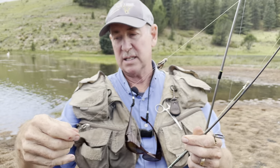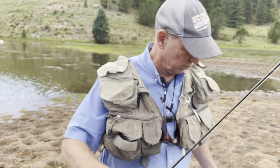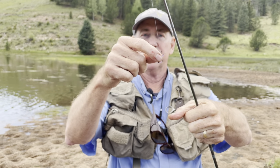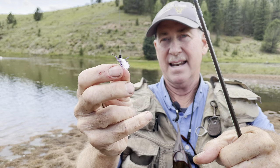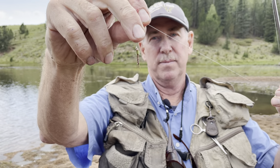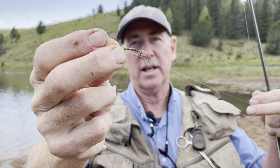When you use a hopper dropper system like I have here — the second one is actually sort of a hopper pattern too — when you use the hopper dropper system, you want to watch the top fly to see a splash. This top fly is actually an Amy's Ant in a purple color, which is an ant and hopper combination — a double attractor. The lower fly is a larva of a dragonfly, actually a damselfly larva. Damsels are those little blue dragonflies, which trout love.